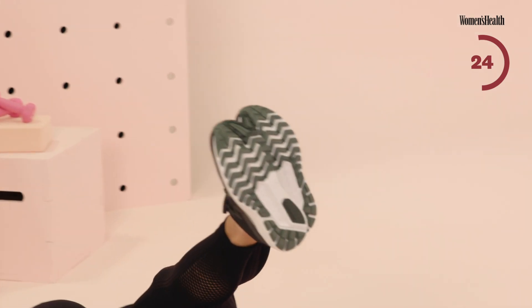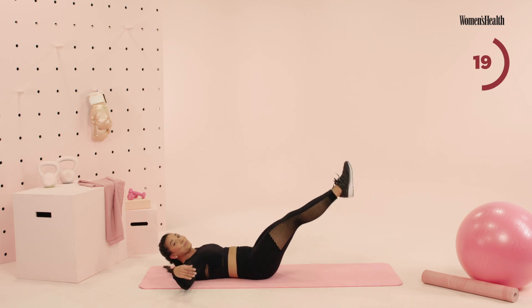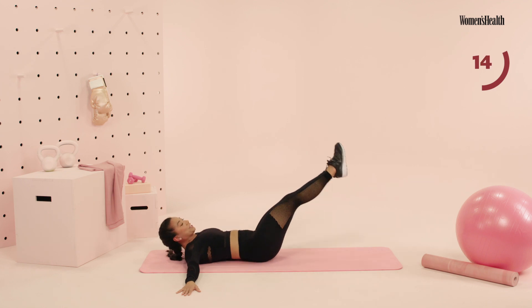If you want some more tension here, lift the head, neck, and shoulders. Feel that upper and lower abdominals. Coming from that reverse crunch, oh my gosh, it is burning. Guys, stay with it — we have 15 more seconds.